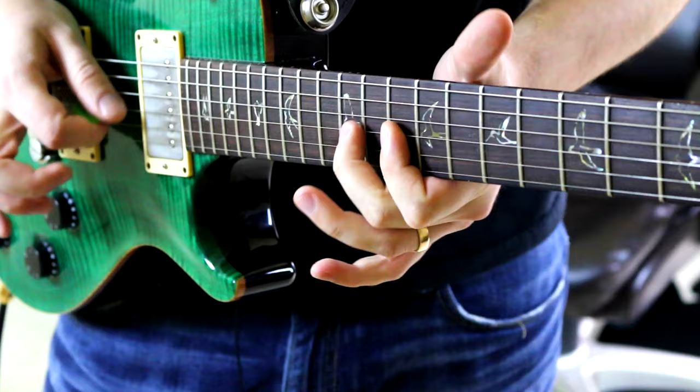I'm going to show you a quick lick on how to play like Tremonti if you want to whip something out of your bag of tricks.